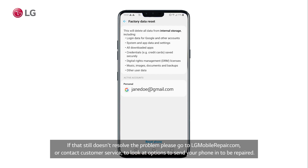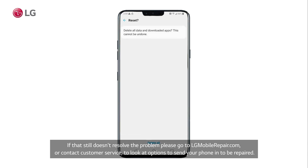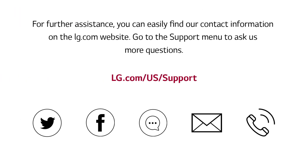If that still doesn't resolve the problem, please go to lgmobilerepair.com or contact customer service to look at options to send your phone in to be repaired. For further assistance, you can easily find our contact information on the lg.com website. Go to the support menu to ask us more questions.